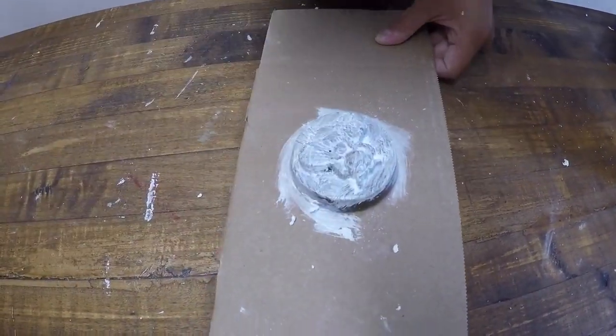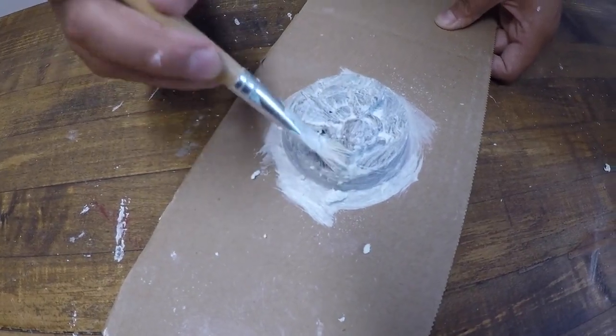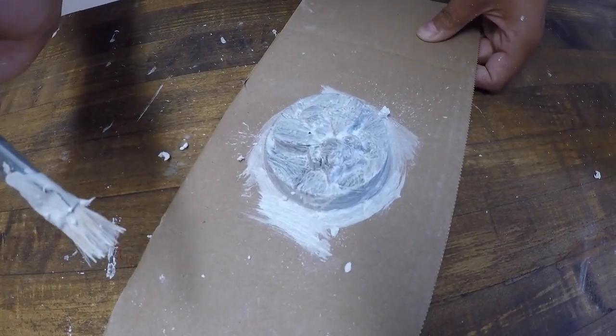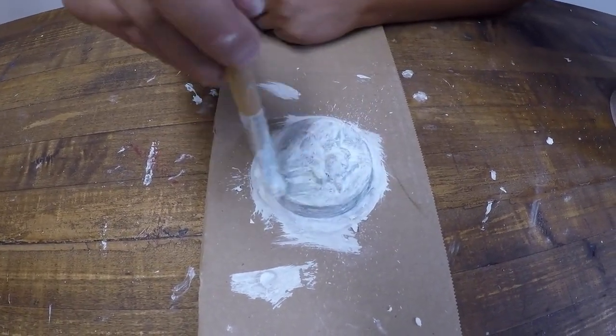Molds made of Mold Mix 7 can be much thinner than traditional plaster silica molds. We suggest building your layers up about 1/16th to 1/8th of an inch, or about 8 layers of Mold Mix 7. Make sure each layer is dry before adding the next layer.